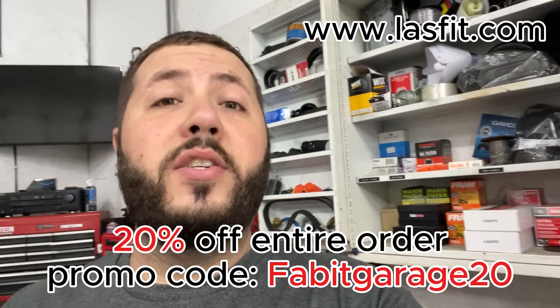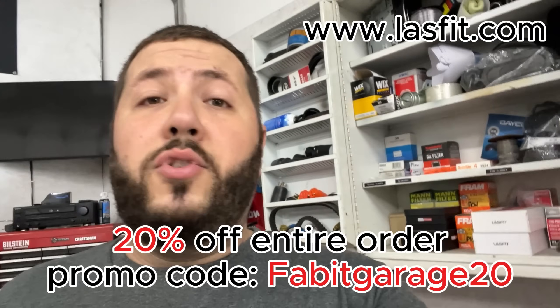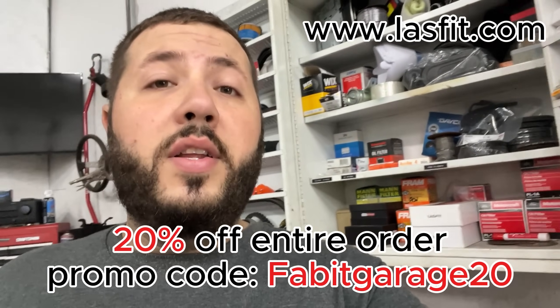If you guys want to buy these bulbs or any bulbs for your car, I have a 20% off coupon they offered me to pass along — it's on the screen right now. Just go to their website and enter that code for 20% off your whole order. They also have jump mats and floor mats for cars and trucks, so go fill up your cart. Twenty percent off is a good amount of savings nowadays. I appreciate you guys watching — see you on the next one.